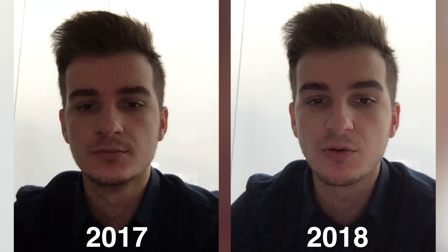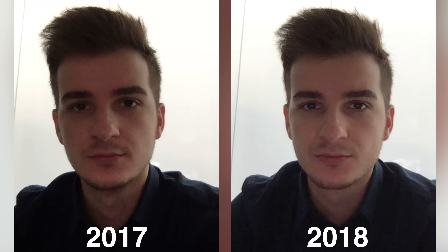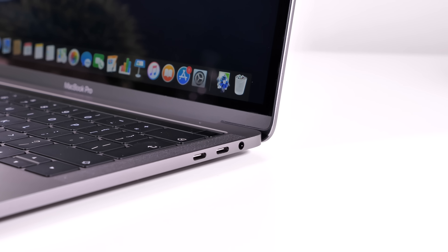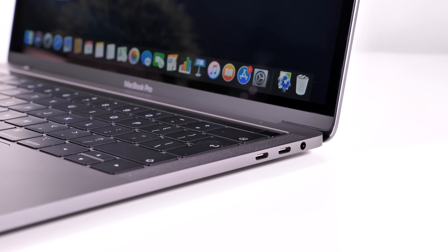Thanks to the T2 chip, the webcam quality is much better than before, even though it's the same camera module — the T2 uses image processing from the iPhone 7. The same applies to the microphones, so sound quality is improved. Apple also wired the speakers directly to power rather than just the motherboard, making them more powerful than the 2017 and 2016 models.